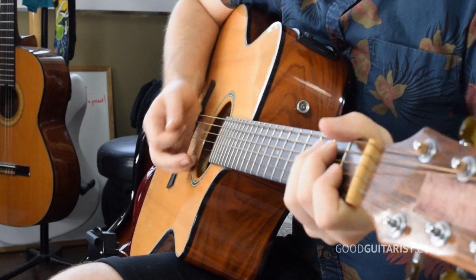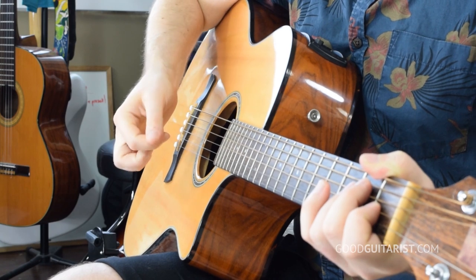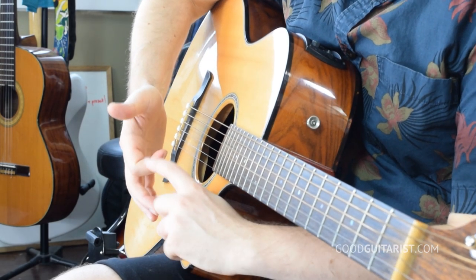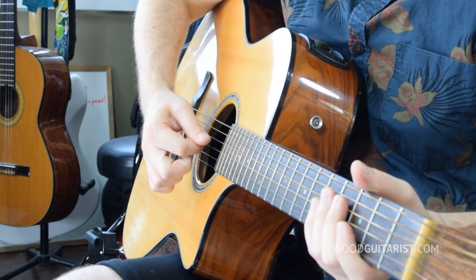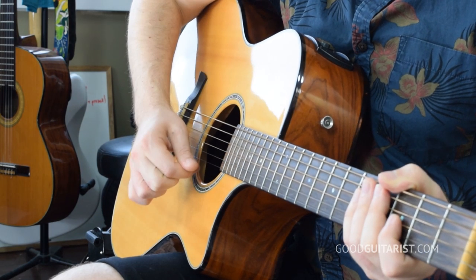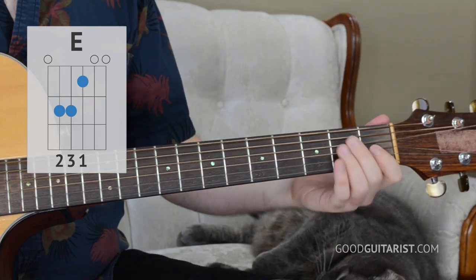The first way is very, very simple. I call this one the pinch, because I'm just pinching my first finger and my thumb together as if I'm holding a pick. I take my first finger, curve it a little bit, and then put the pad of my thumb down onto the joint. And that's it. When I'm doing my downstroke, my fingernail rubs the string. And on my upstroke, my thumbnail rubs the string. I'm just playing an E chord here.